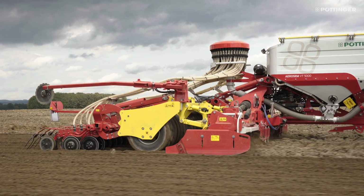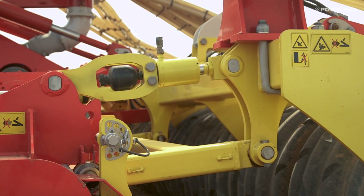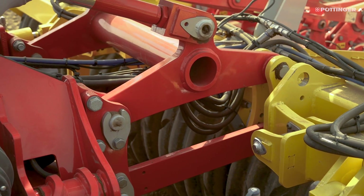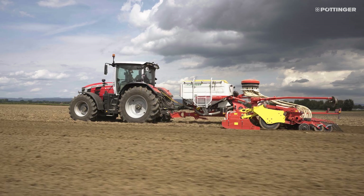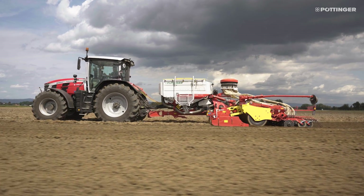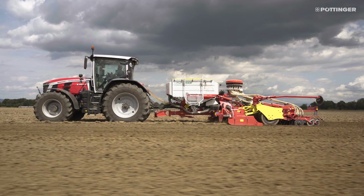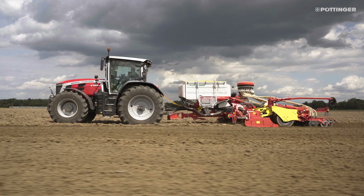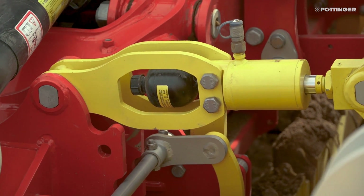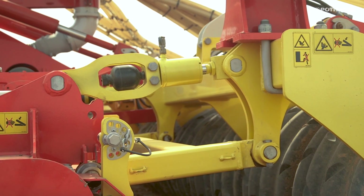The three-section packer is also the central element for ground tracking. The power harrow, which is in a floating position, tracks the ground steered by a linkage connected to the packer. Ground tracking transverse to the direction of travel is achieved by the pre-tension folding cylinders on the power harrow. Each section can deflect upwards by up to 20 centimeters; downwards there is no freedom of movement. To counteract jolting of the machine while drilling, in addition to the pneumatic tires, hydraulic damping is integrated into the parallelogram linkage to the power harrow.